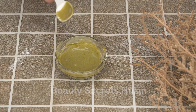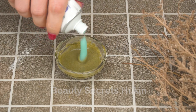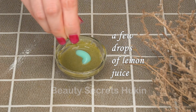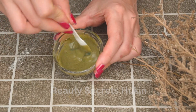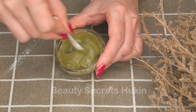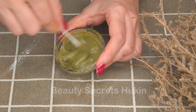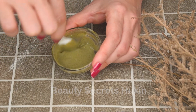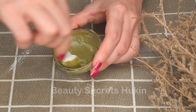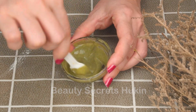Oatmeal contains many amino acids, vitamin B, and vitamin A, which help moisturize, treat acne, exfoliate dead skin cells, and whiten skin effectively. Toothpaste contains fluoride and triclosan, which has the effect of weakening hairs from deep inside, causing them to fall out on their own. Therefore, toothpaste is a safe and convenient product for women to use to remove leg hair. Vitamin E moisturizes to help remove hair without drying out the skin. Apply the mixture on your skin and let your skin rest for 20–30 minutes, then rinse with warm water.